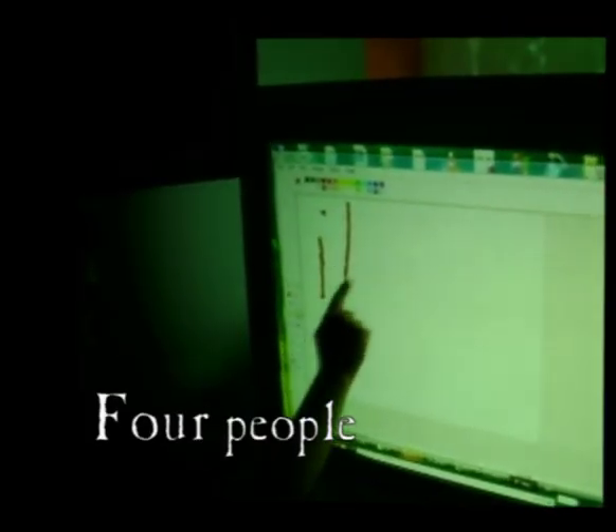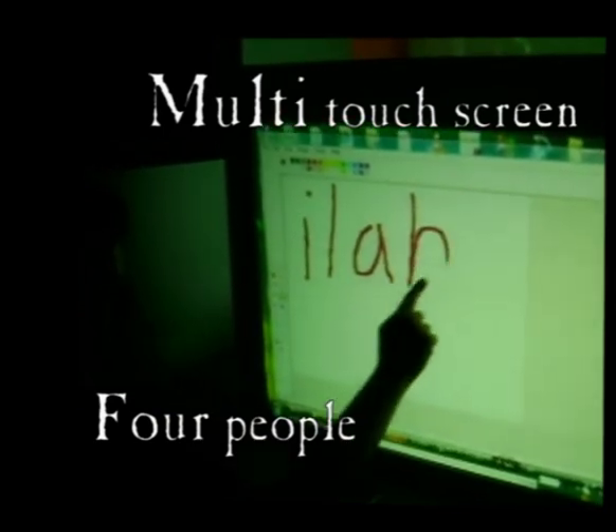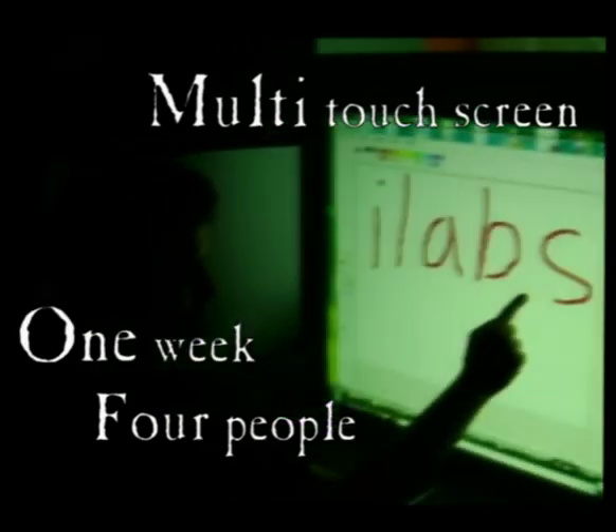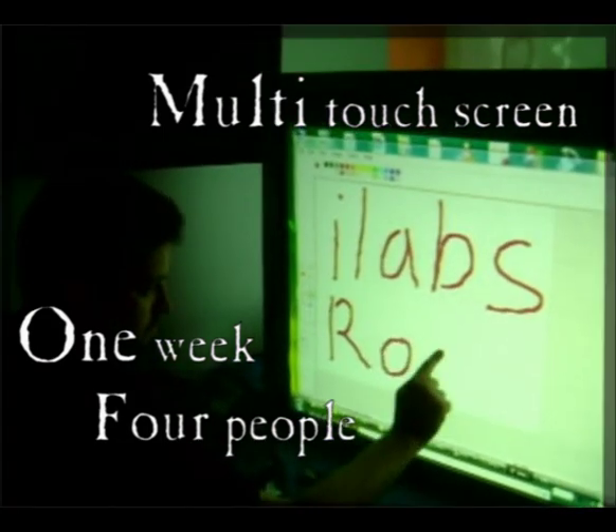They were a group of four. They knew nothing about electronics. Nonetheless, pretentious enough to build a multi-touch screen. With only one week, a low budget, and lots of caffeine, they went to work.